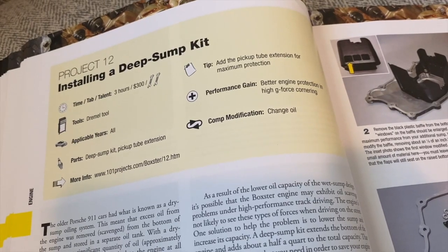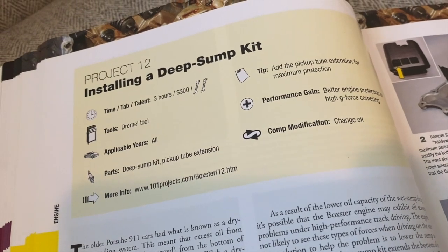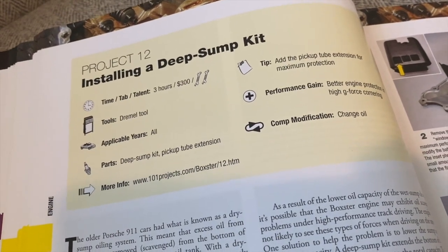This is project 12 in the book. It says it takes about three hours, two wrenches worth of difficulty, at $300 for the parts. I did some research to see if I wanted to do this for myself, so in today's video I just want to go over some of the pros and cons. First, I'm going to start out discussing why people would want to do this in the first place.